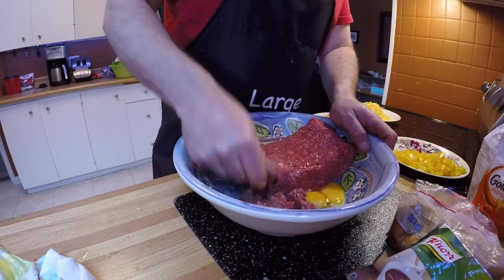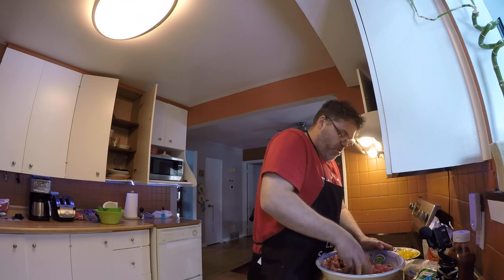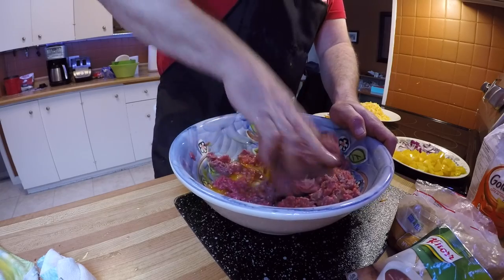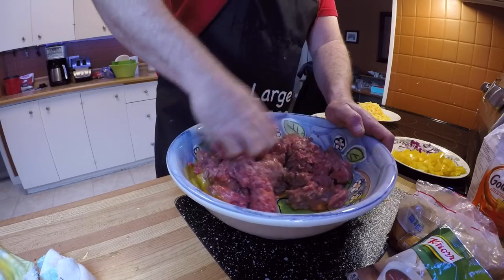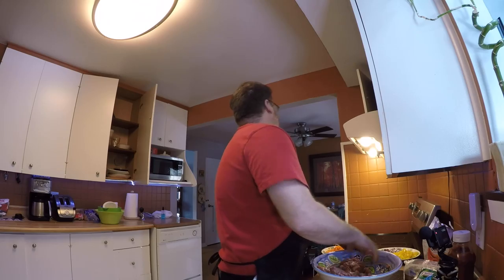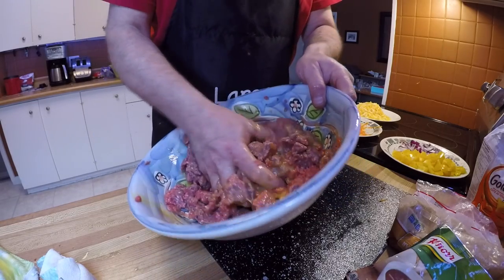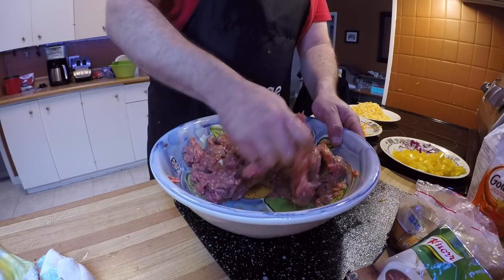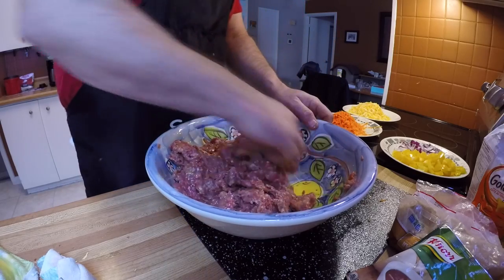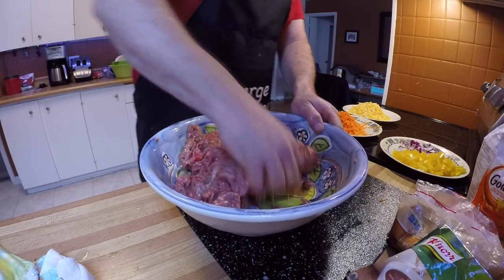Let's just break up the meat a little bit — break up the old meat with the fingers. Why the hell wouldn't we? Get this all broke up. Lots of eggs in the old Bilsav meatloaf. Get all this mixed up — just give her the old mix job. Get all the meat in with the eggs.